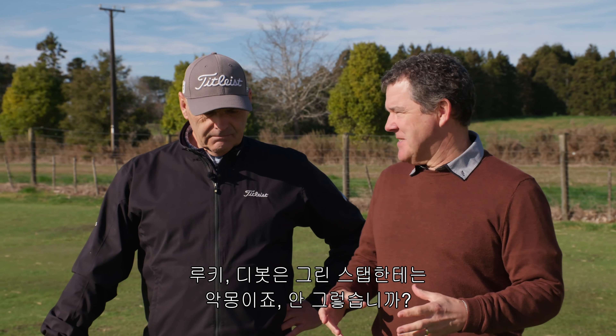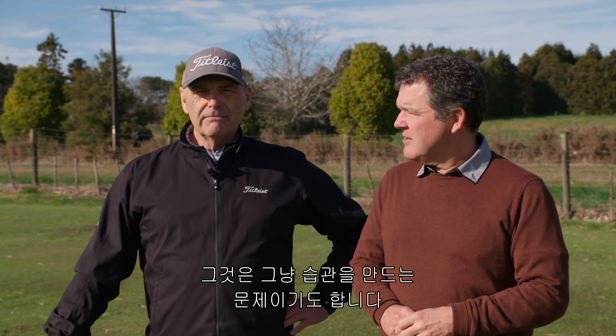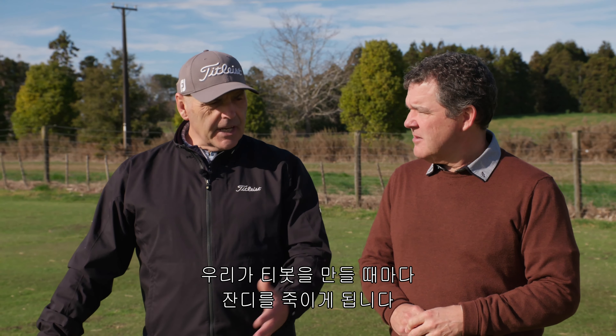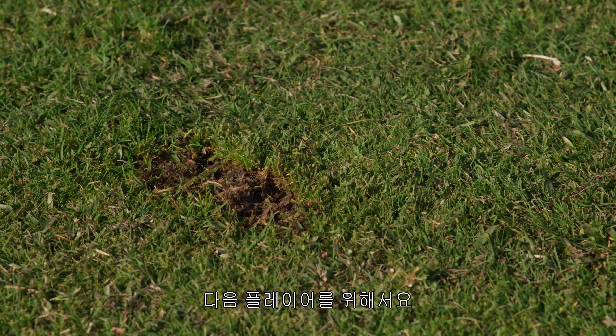Divots are a nightmare for the green staff, and they can be a nightmare for golfers if you roll into one. It's an historic problem throughout golf courses and it's just a matter of creating habits. Every time we take a divot we kill the grass, so we want to repair it and make it as friendly as we can for the next person coming along to play.